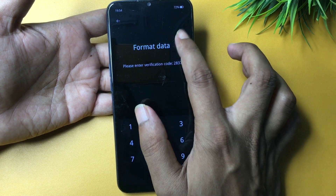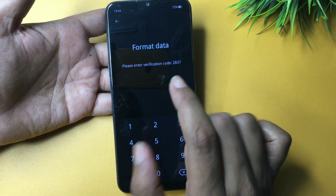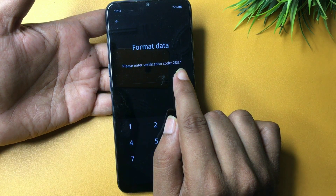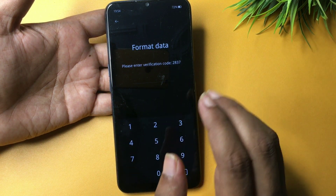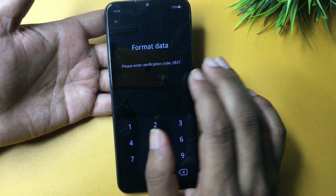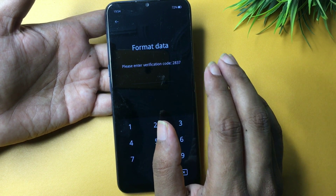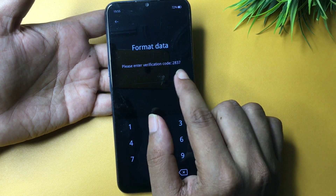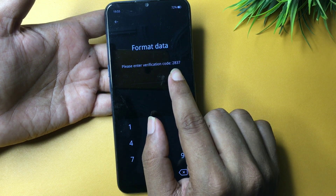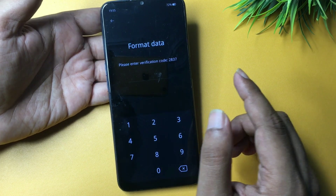When you select Format Data, you'll get a verification code and it will ask you to confirm. Do not enter that verification code here and don't confirm — simply write it down. This code may differ from mine because it changes each time you go back and return to this option. My verification code is 2837. Write down your code, as it will be used in the next step. Then go back.